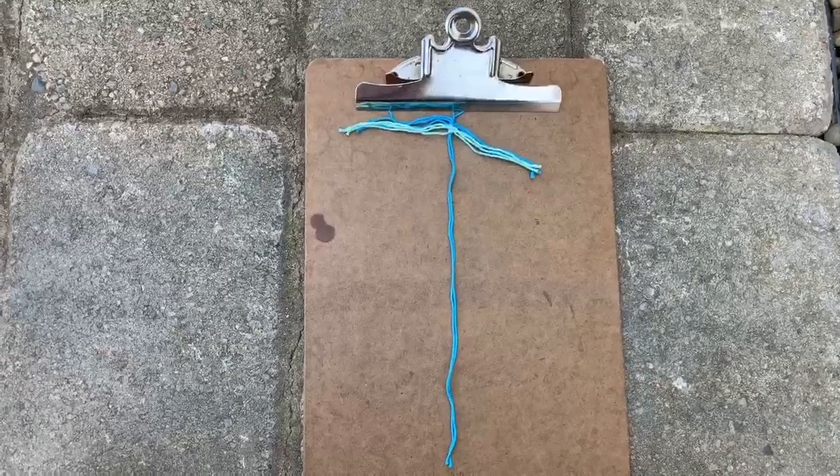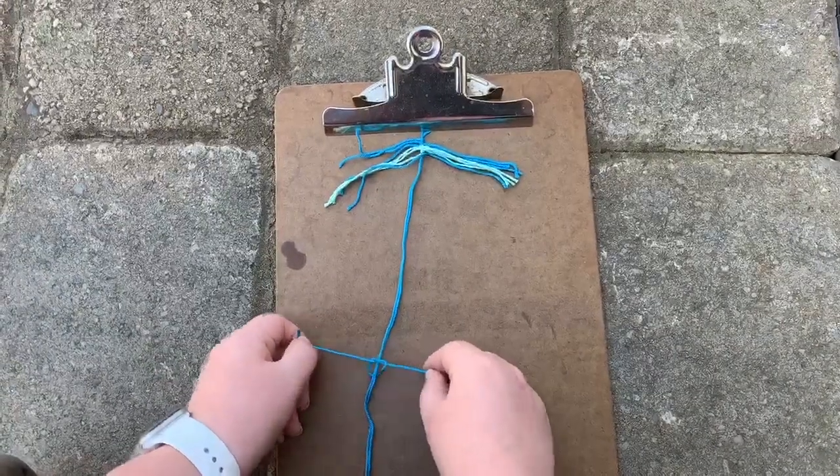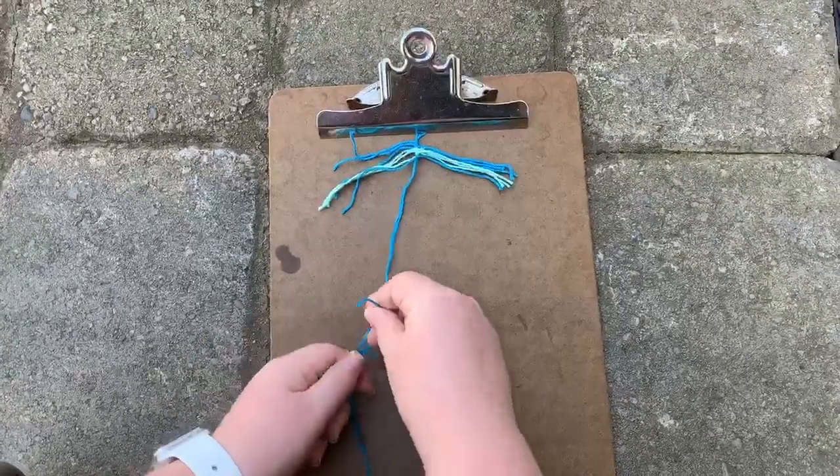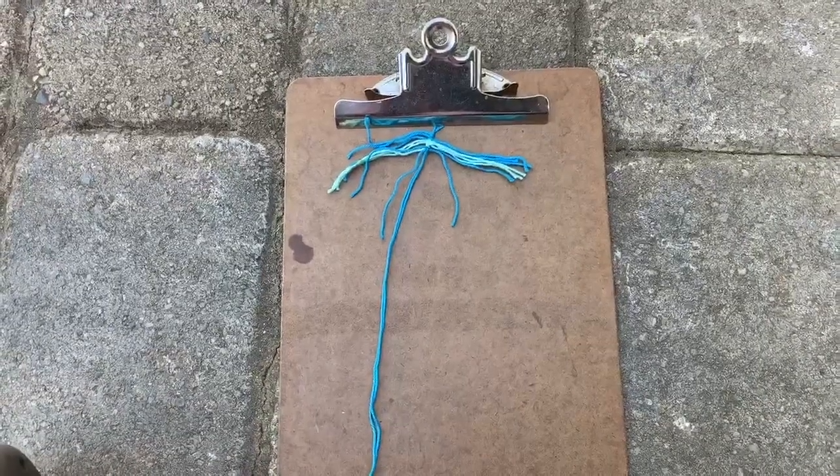Do your best to keep each side even. I found it best to tie the string towards the bottom of the stem and slide the knot up towards your last knot tied. Continue tying knots until your feather is the size that you like.